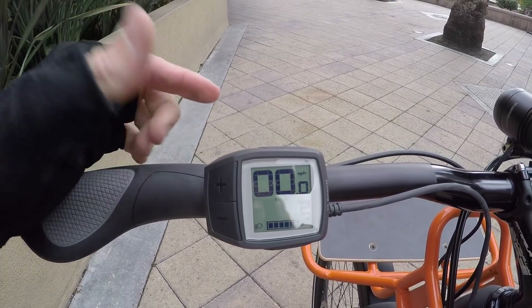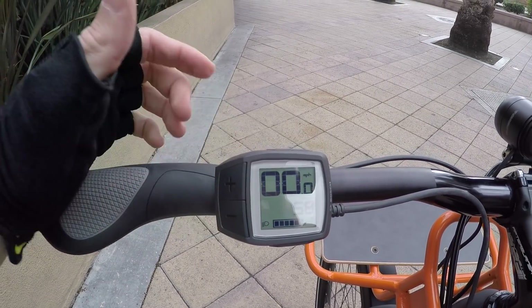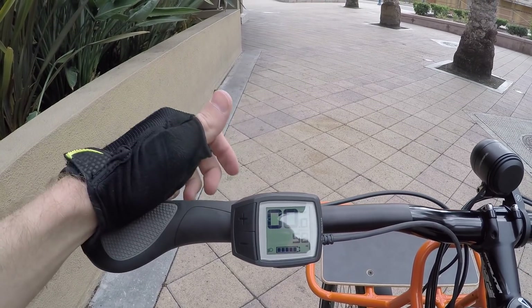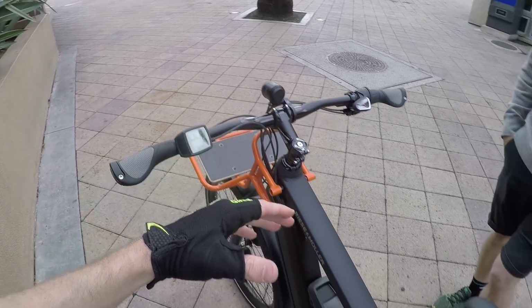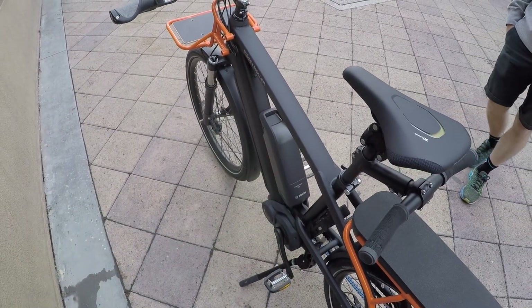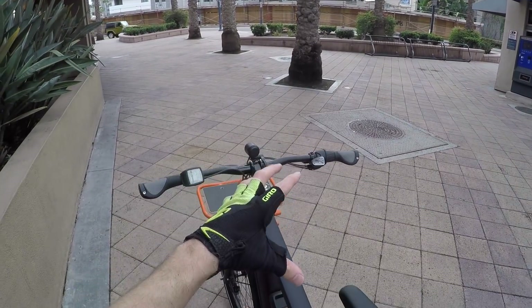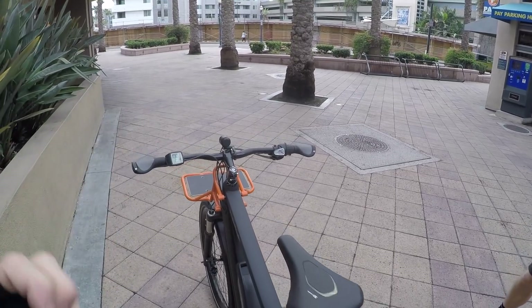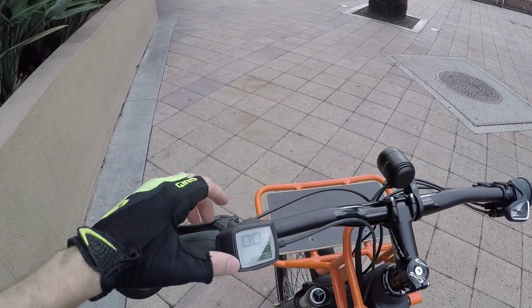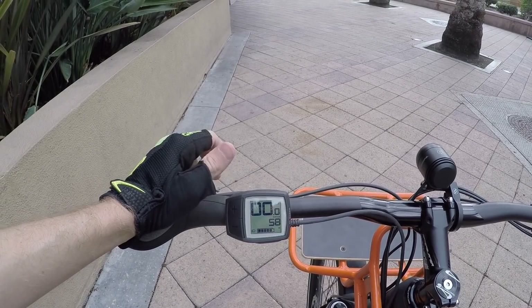Holding minus again shows the total odometer — this is a brand new bike. Cycling through, there's range — that's about it. There's also walk mode: press it then hold the plus button and the motor moves along at a couple miles per hour. That's really useful if you're in a place where it's inappropriate to ride, or if the bike is heavily loaded and you're in a tight alleyway or something. Walk mode is great, and I love that Bosch and Riese & Müller have left it enabled.